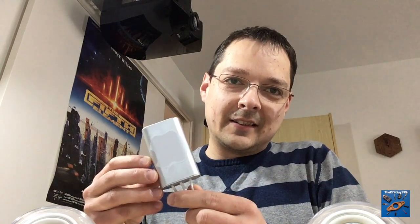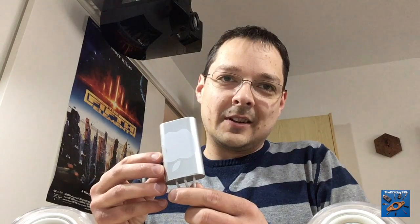Hi guys, today we want to have a look at the Apple Pro Speaker USB Conversion version 3. The secret is inside this little box. So let's have a look.